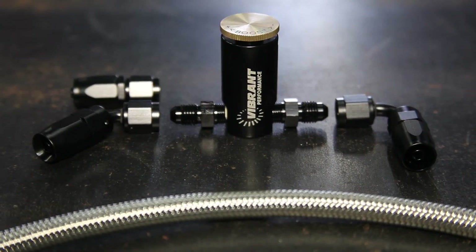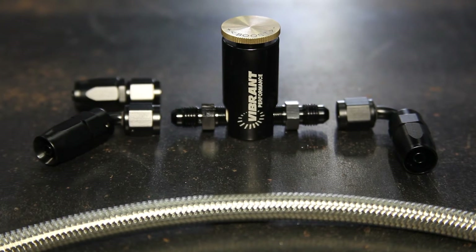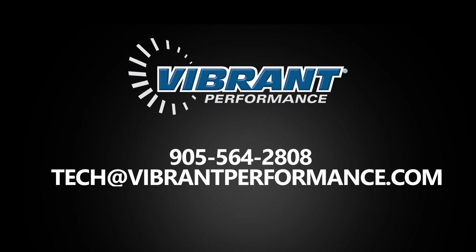Check out our website for all these and more complimentary products. If you ever have a question about installation, please get in touch with our tech team to ensure you are following the best practice recommendations.